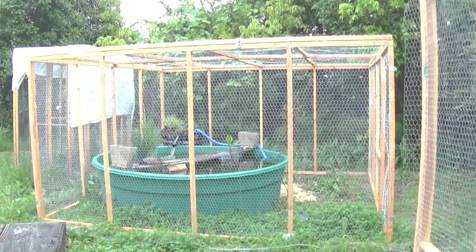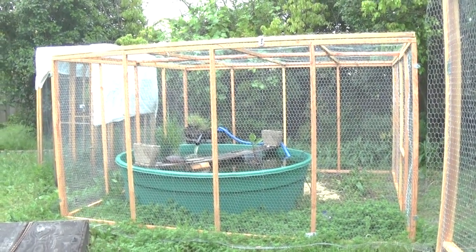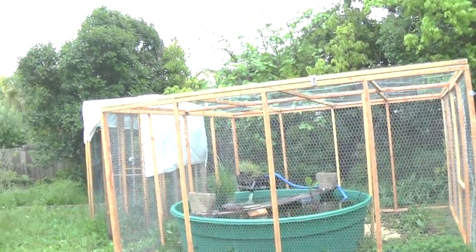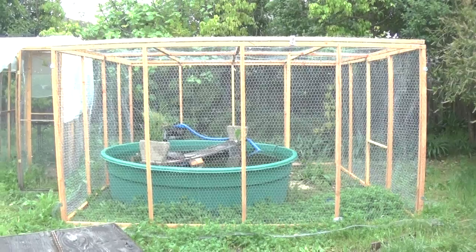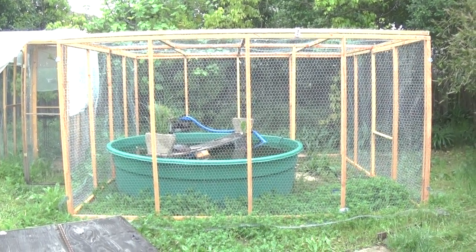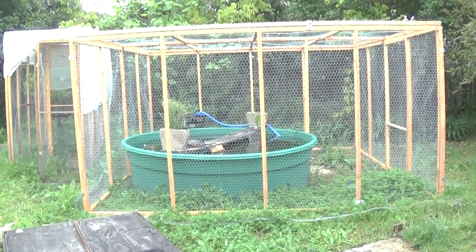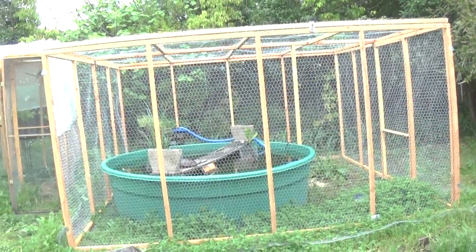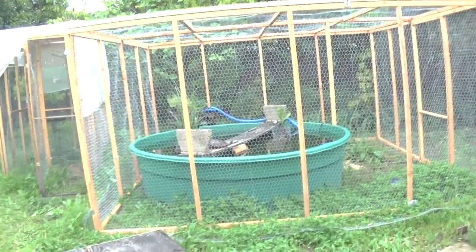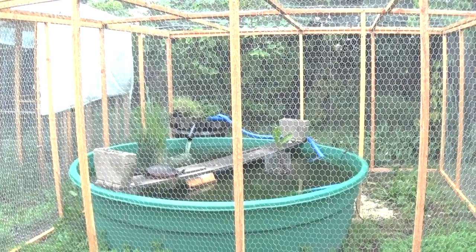That's my turtle tank. When my son was four, someone asked if they could give him a baby turtle for his birthday. They gave us a little red-eared slider in a tiny plastic box with half an inch of water and marbles rolling around, beating up the baby turtle. I looked it up and found that baby turtles need a tropical fish environment in a 10-gallon tank with a dock to haul out on — and they grow really fast when you take care of them. They're currently living in a 700-gallon stock tank.